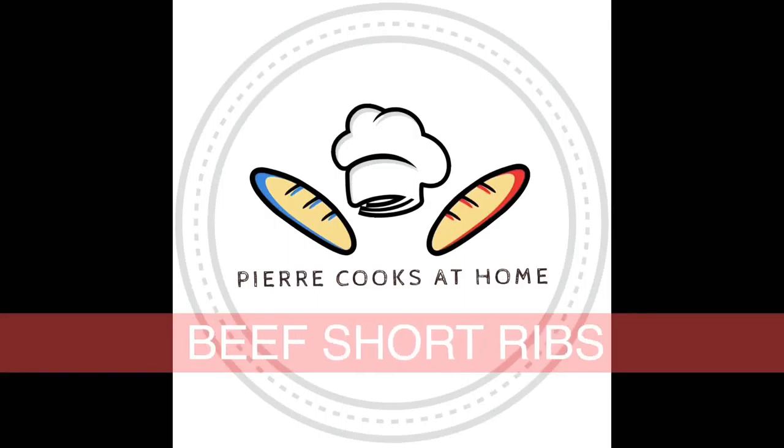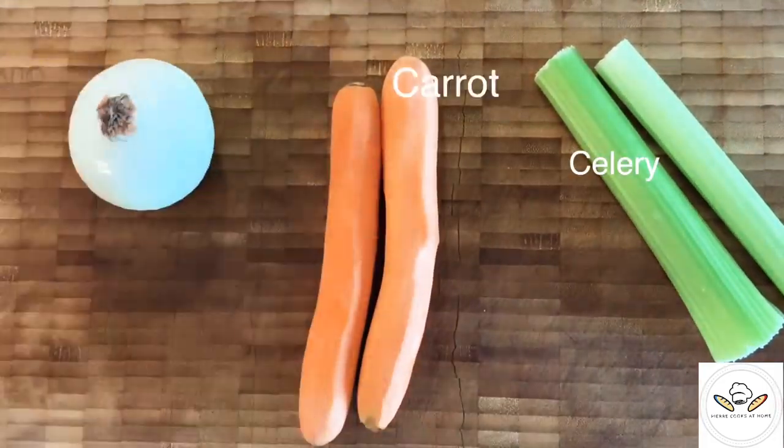Hello Youtubers, welcome and welcome back to Pierre Cooks at Home channel. Today, for your own pleasure, we're going to cook together beef short ribs.